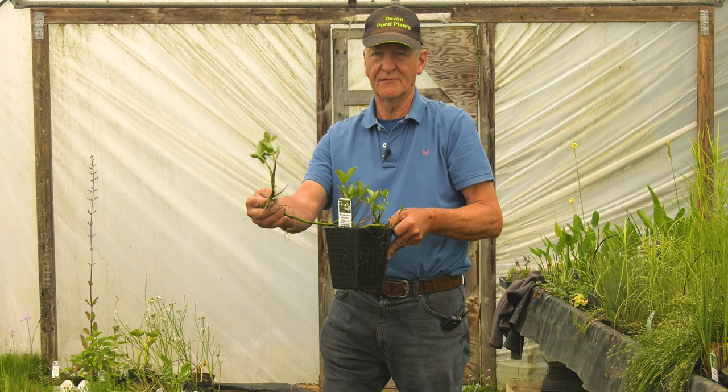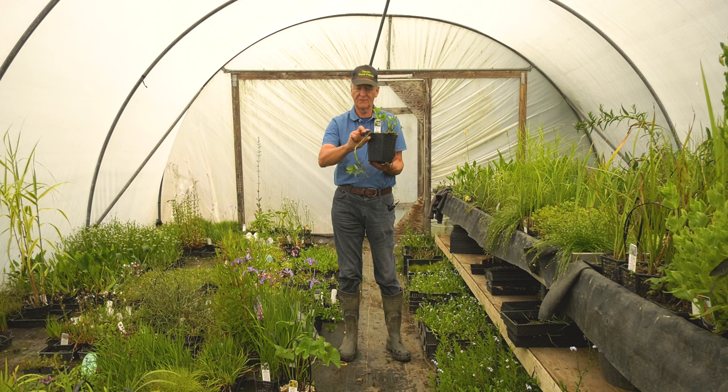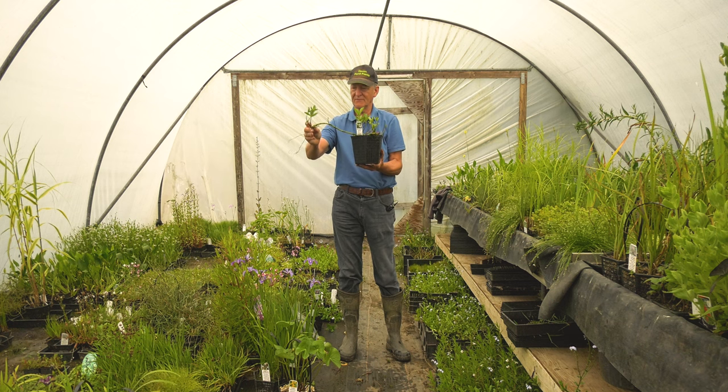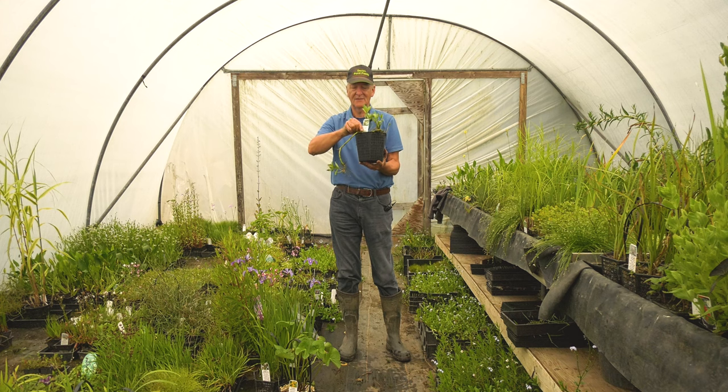This is Menyanthes trifoliata, Bog Bean. This one grows with floating stems and trailing roots — it doesn't really need much soil to root into. You'll find these roots will just trail into the water and take their nutrients direct from the water, which is a very good thing because it is water with low nutrients that keeps the algae at bay. It's a much better plant than the potted specimen would suggest — it's very difficult to keep in pots because it wants to wander out all the time, and the best growth is always on the ends. We'll show you a short video of this growing in its actual habitat later on.